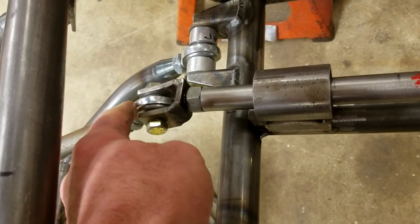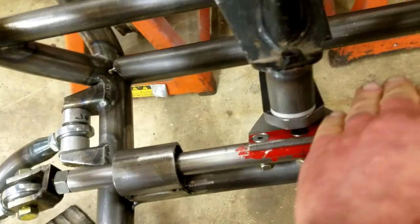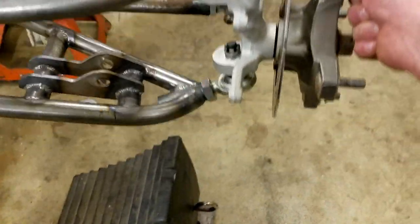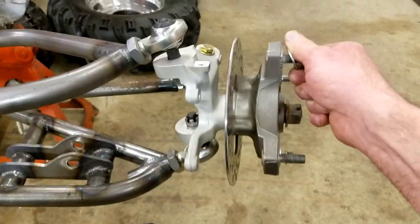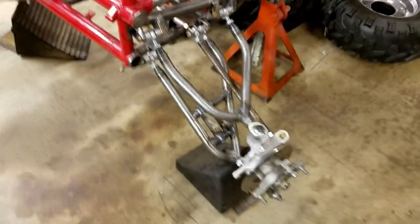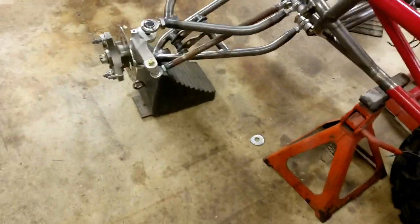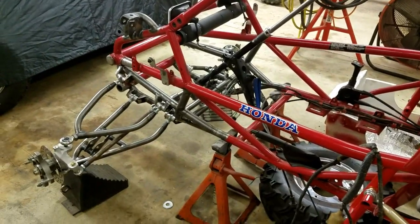Half-inch rod ends. I still have a lot of mounts to do — there's a mount that's going to come up and grab the bottom of that steering column. The suspension is really, really nice. The bump steer is unmeasurable — I'll put some gauges on it and really set it up when I do the alignment, but it's working out fantastic.